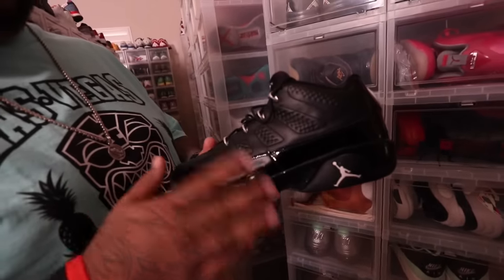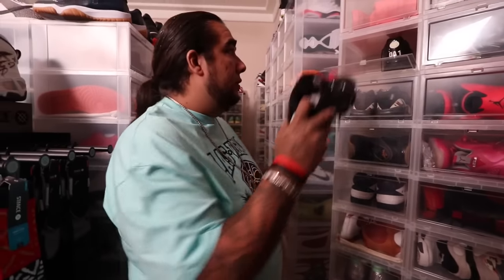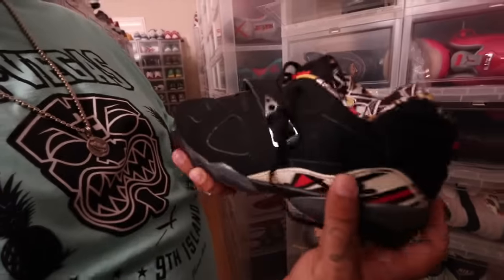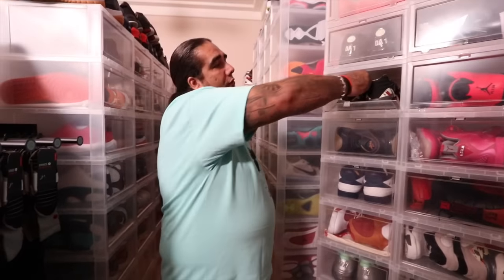A lot of the older PEs — I'm gonna say a lot of the newer stuff is not being crafted as well as they did these sneakers. A little Low 8 joint with the one on the top, again another one made for Derek Anderson. A lot of these people call it the loyal team — this was a beautifully crafted shoe.